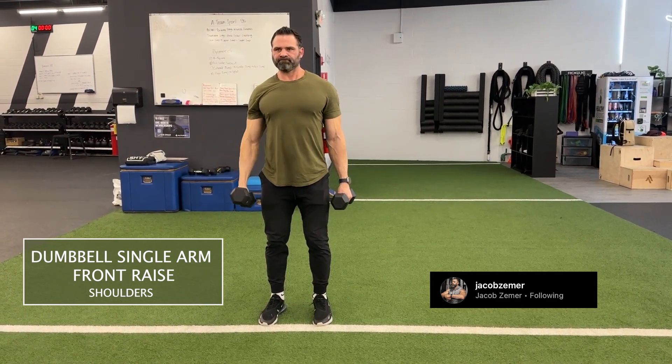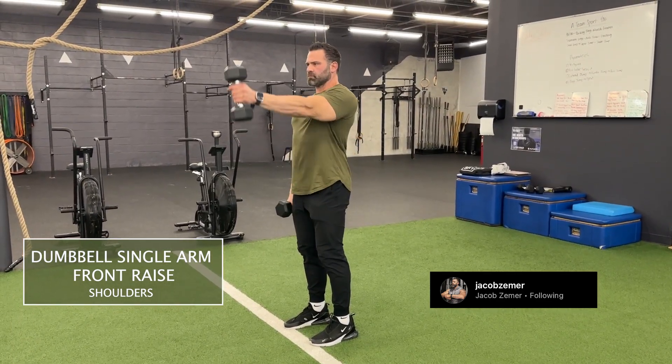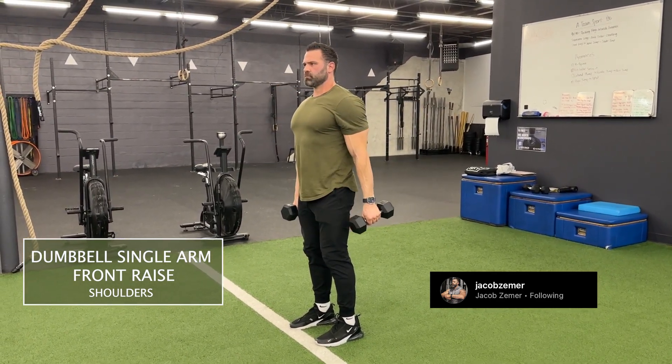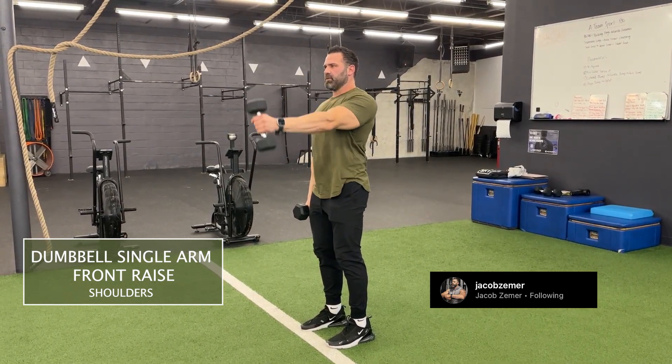With your palms facing your pocket, keeping your arms straight, simply raise the dumbbell into the air. At the end range of motion, you should basically be stacked with your wrist, your elbow, and your shoulder in line.